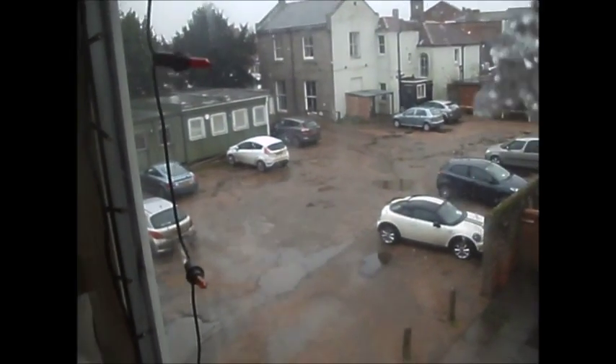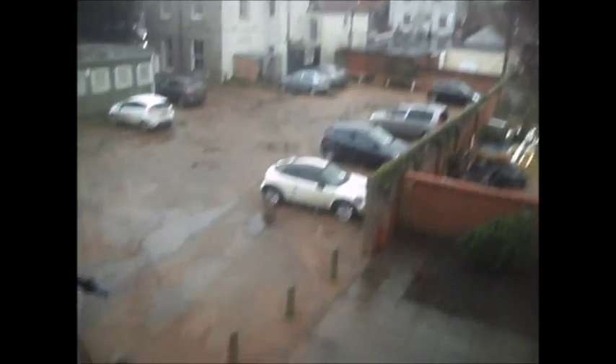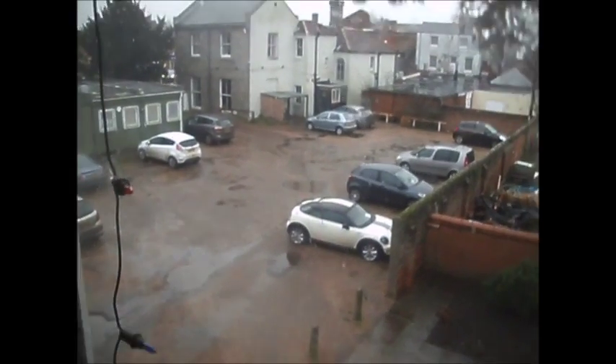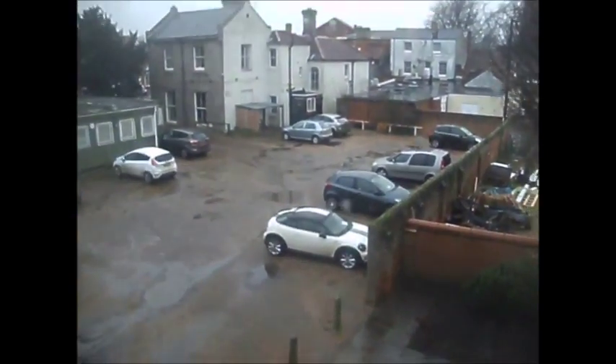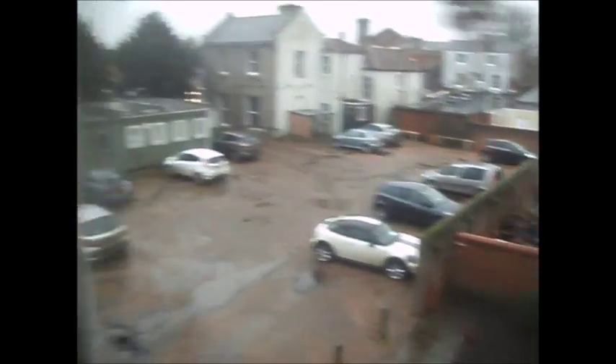It's a bit wet out there. It was nicely dry - it was mostly dry over the weekend, but not anymore. I just want to pop to Lidl later.